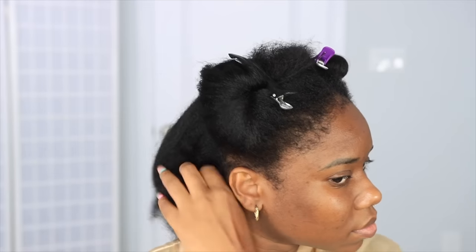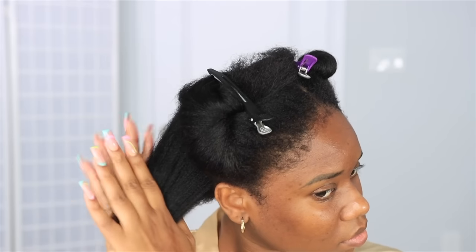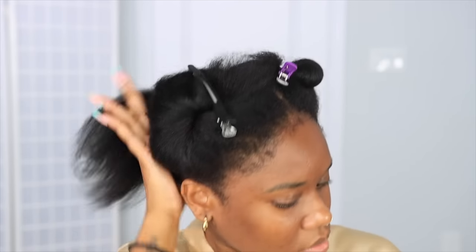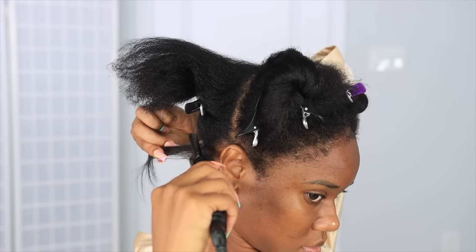Welcome back to my channel, I am Chef B - make sure you're subscribed down below. Today's video we're about to do a two-in-one hairstyle. First things first, we're about to prep our hair. We are about to apply heat to our natural hair, so you want to make sure that your hair is fully protected.